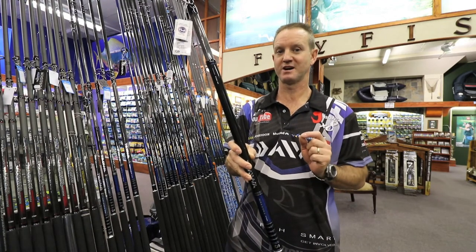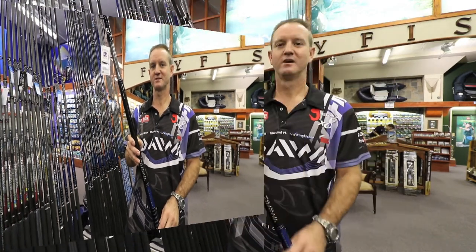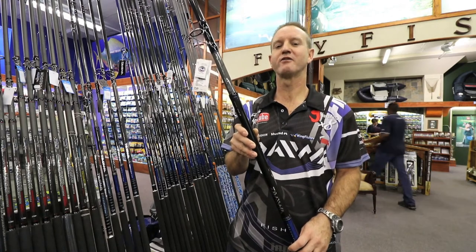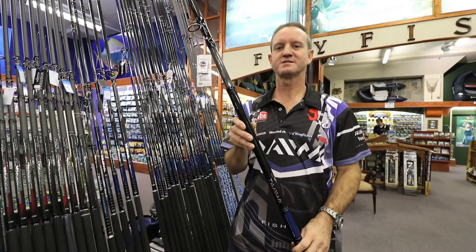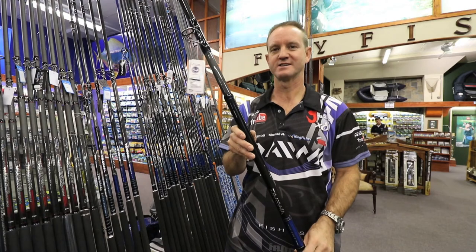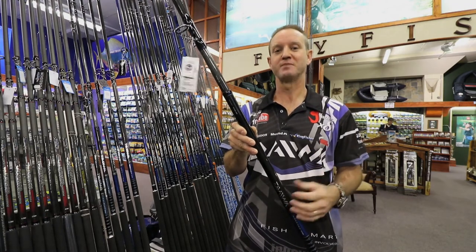It feeds leaders through the guides, as well as offering several other improvements. I can say with great confidence that Dower has made great progress with these spinning rods. It is so nice to fish with new technology like this that helps you throw further and catch better fish.